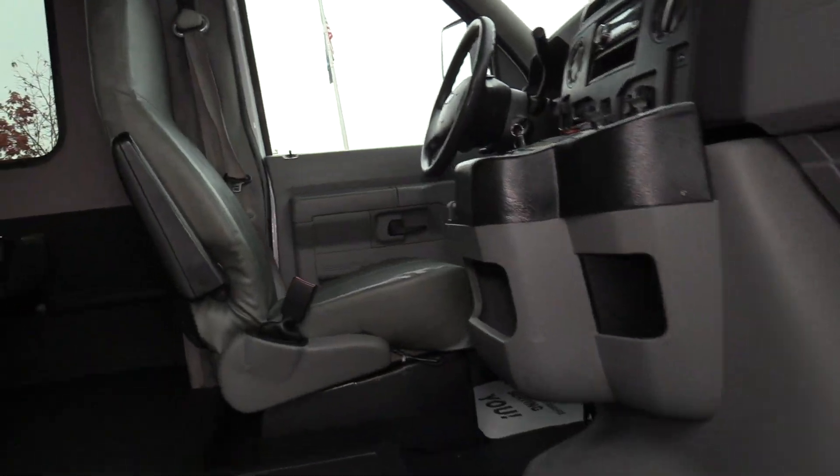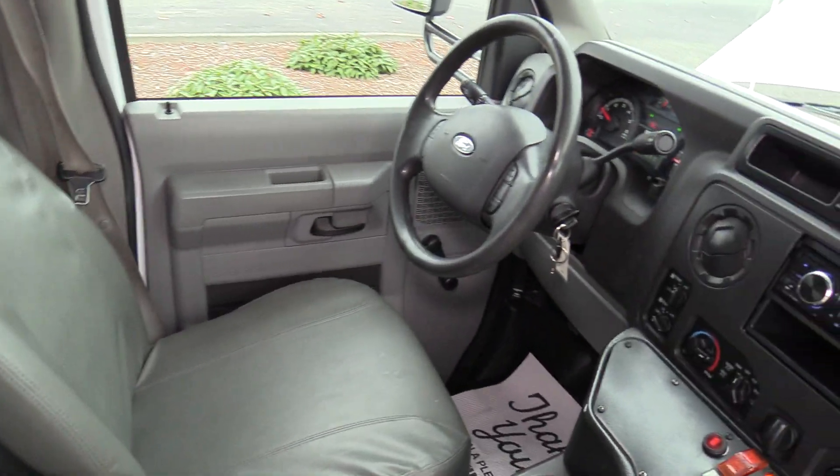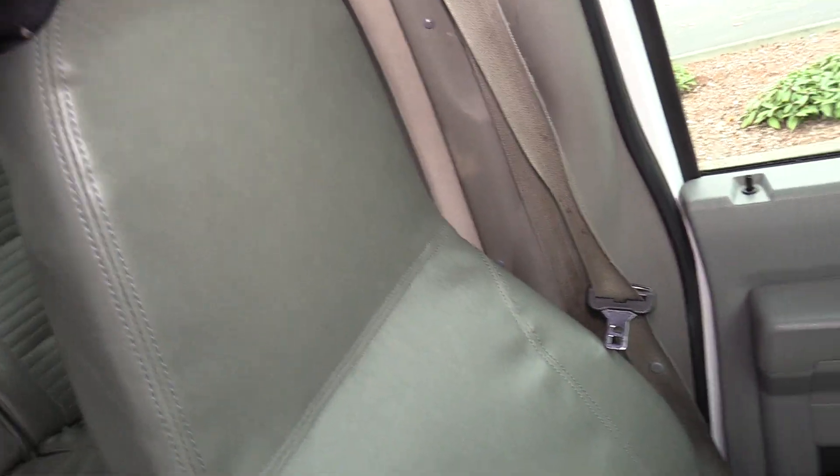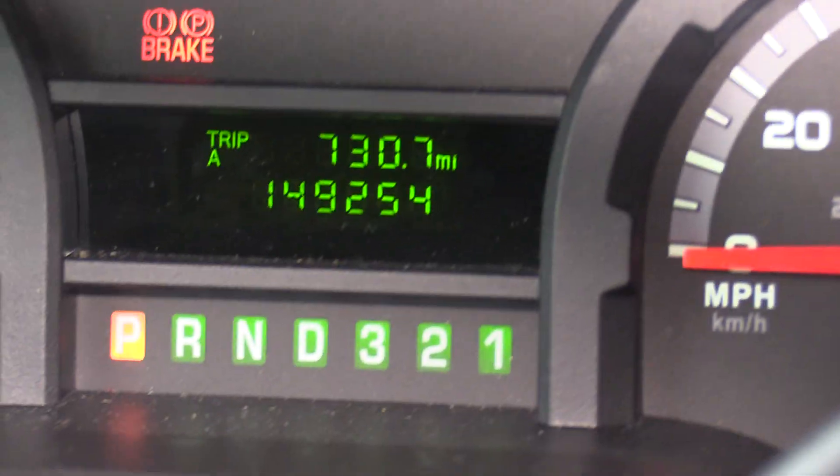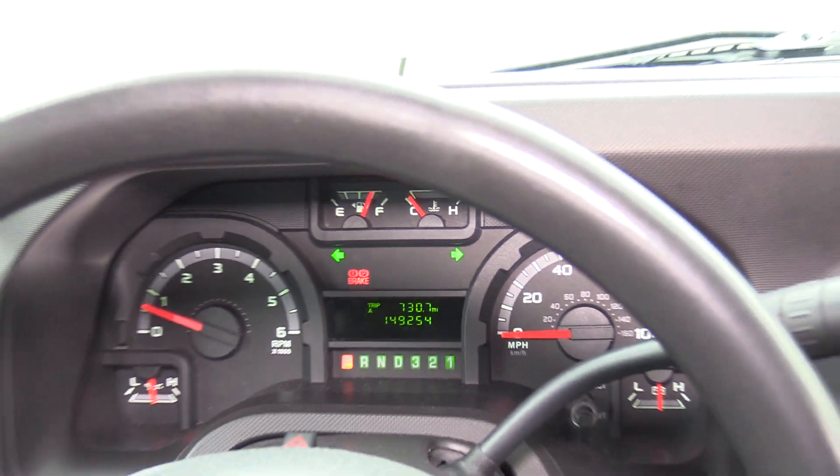We also got some grab rails, or grab handles, coming on in. As far as driver seat upholstery — no rips, cuts, or tears, or anything like that, it's looking great. This bus does have 149,000 miles on it, but it still has a lot of life left. The thing runs and drives great.